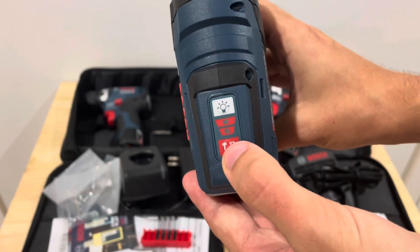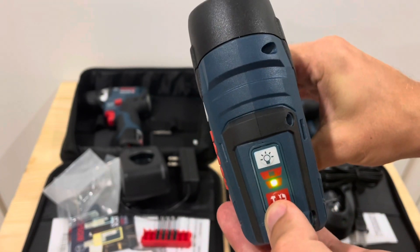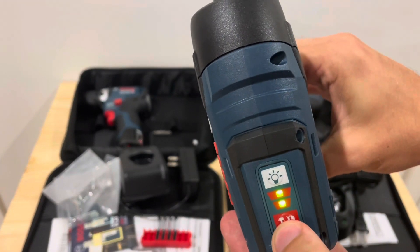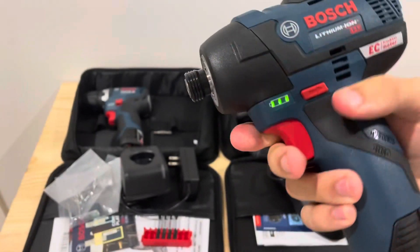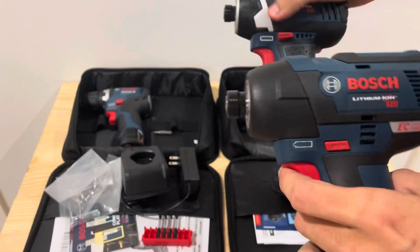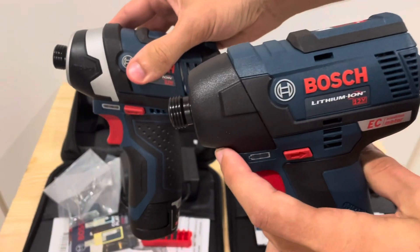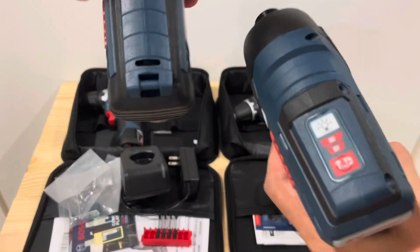There are also two speeds on the brushless impact model — speed one and variable speed two, which is quite a bit faster. There are also some minor cosmetic differences: the brushless model has some silver accents while the brushed one is all black, but they're very similar overall.